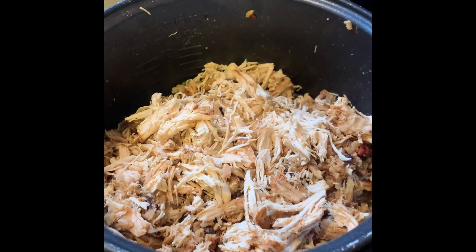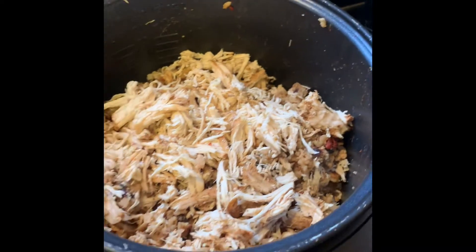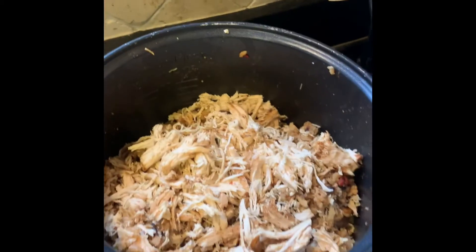Rice is done. Throw the chicken on top of the rice, mix it around with the rice, and with extra chicken just throw it on top. Grab the cheese and just sprinkle it around.